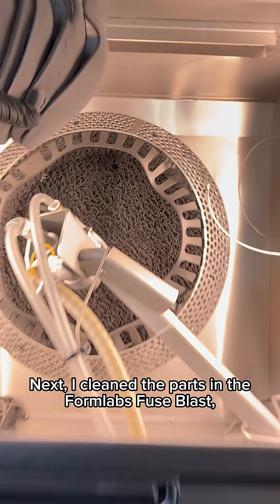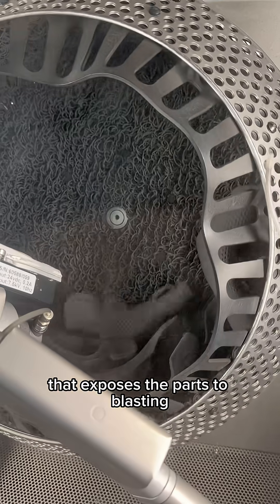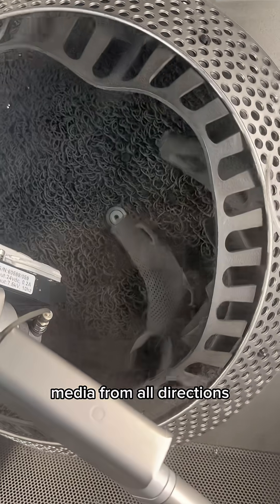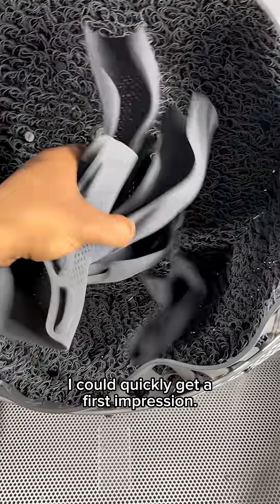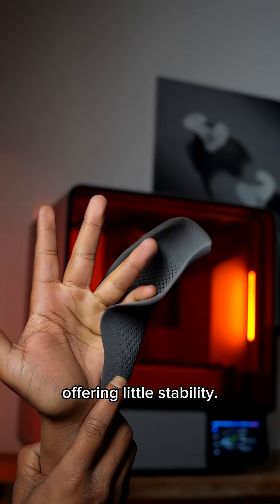Next, I cleaned the parts in the Formlabs Fuse Blast, a fully automated cleaning and polishing solution that exposes the parts to blasting media from all directions. With the parts fully depowdered, I could quickly get a first impression. The 2 mm wall thickness was far too soft, offering little stability.